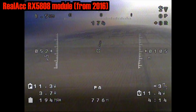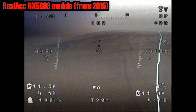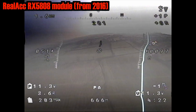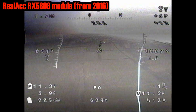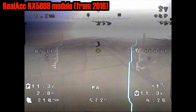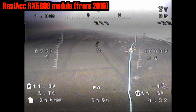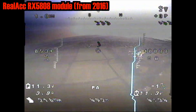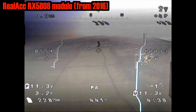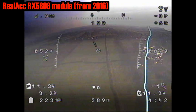We noticed that the modulation on the original ImmersionRC 600mW VTXs wasn't followed by the new diversity receivers to spec, so they had a compatibility issue. These were reissued and there was an update, which was slightly different and should work with them. But of course, those aren't the ones I have — I was doing this in 2012 and I have the original ones.